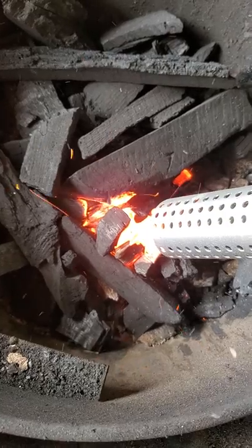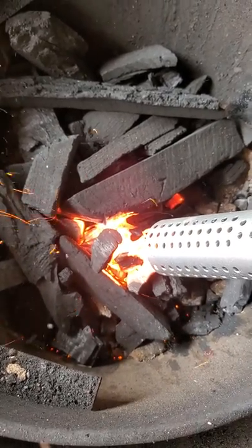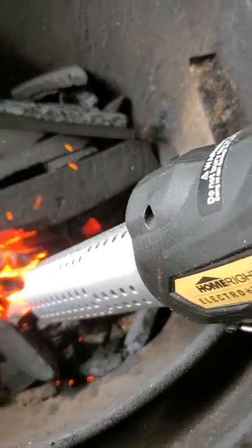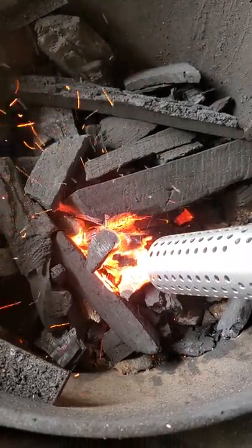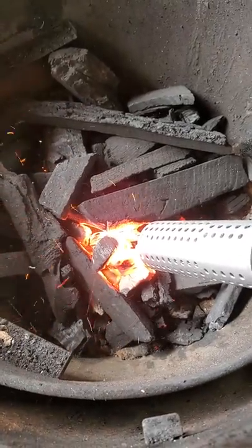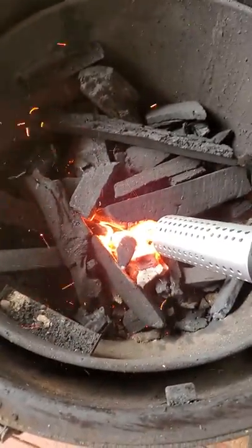That's 90 seconds right there — look what we're doing. I'd like to get your fire lit in less than two minutes. Coming up on two minutes — look at it, that's beautiful. This thing is a machine right here. Alright, I'm gonna kill it — call it a day.